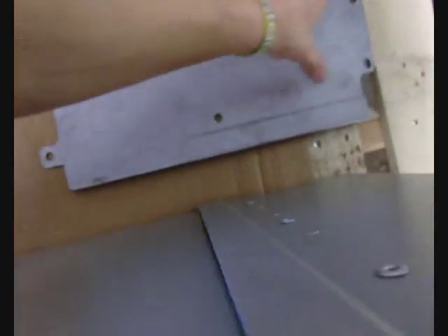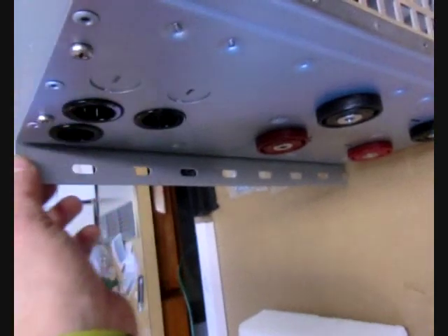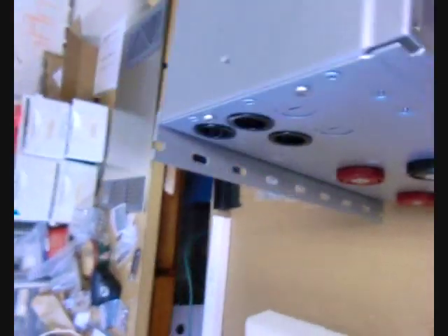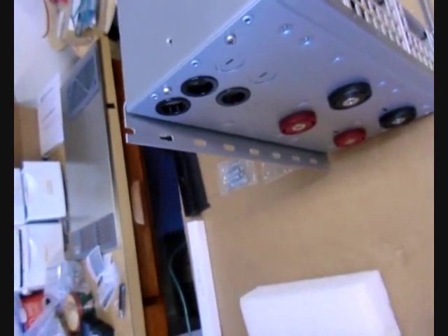One of the first things you'll do is mount the inverter. Included with the system is a mounting plate. You will attach it to the wall and slide the inverter over the top of the lip that's mounted to the wall. At the bottom of the inverter, you'll see a base plate — you'll want to mount screws here. When installing both the back plate and the bottom plate, you'll want to make sure that you find studs for a sturdy installation.